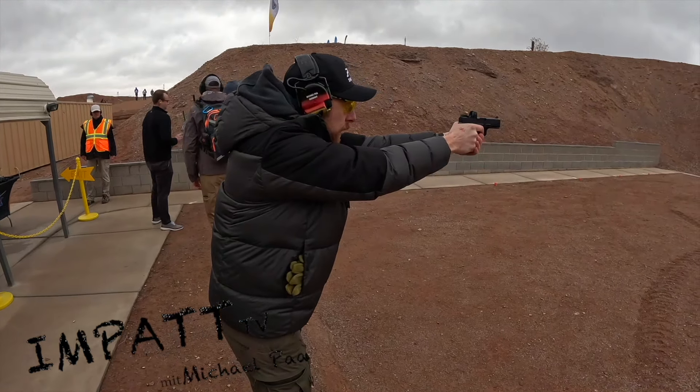It's insane. No recoil. You wanna try it? There we go! There we go! Thank you.